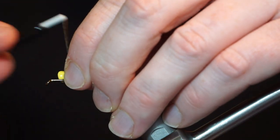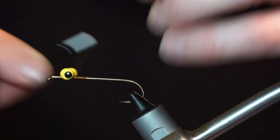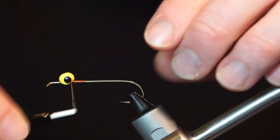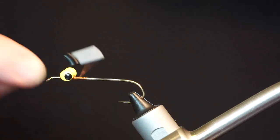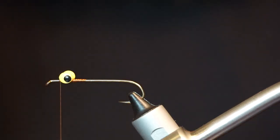Now I am adding a lead painted dumbbell eye to the top of the hook. Use X wraps and under wraps to make sure the eyes are tied on tightly. To really ensure the eyes don't move, add a bit of superglue.